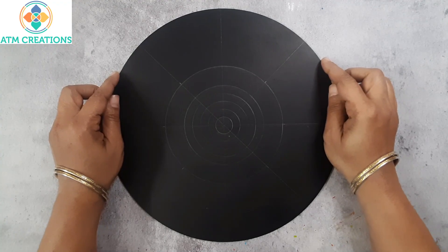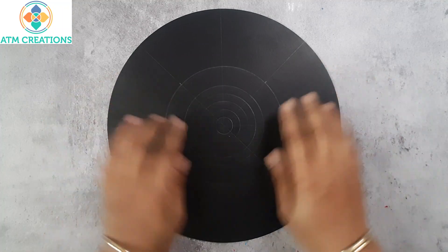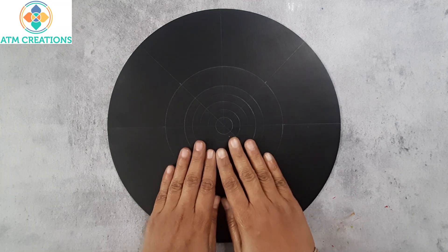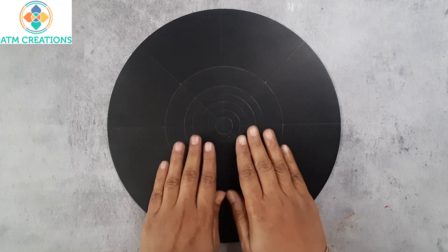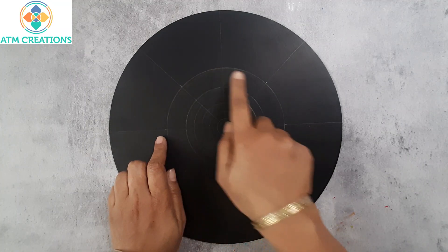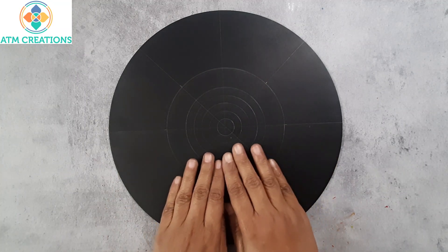Hello everyone, I welcome you all to ATM Creations. This is a 12 inch MDF base in which we are going to create a dot mandala. I already drew some circles and created grids. The angles were marked at 45, 90 and 135. Let's get started.